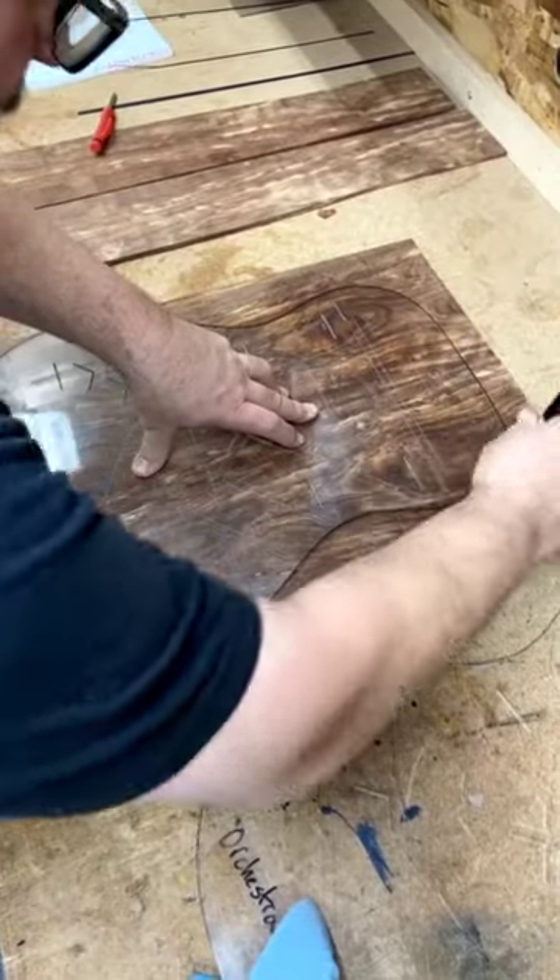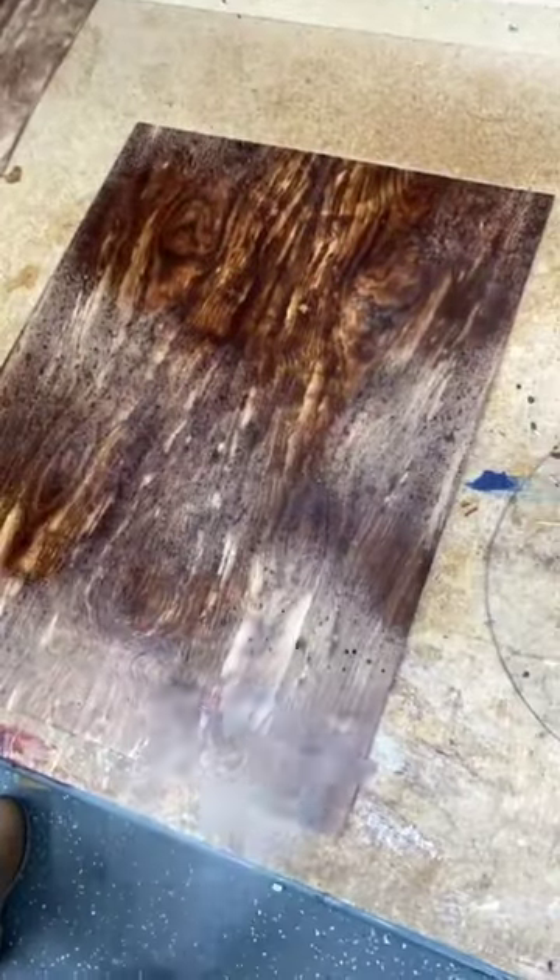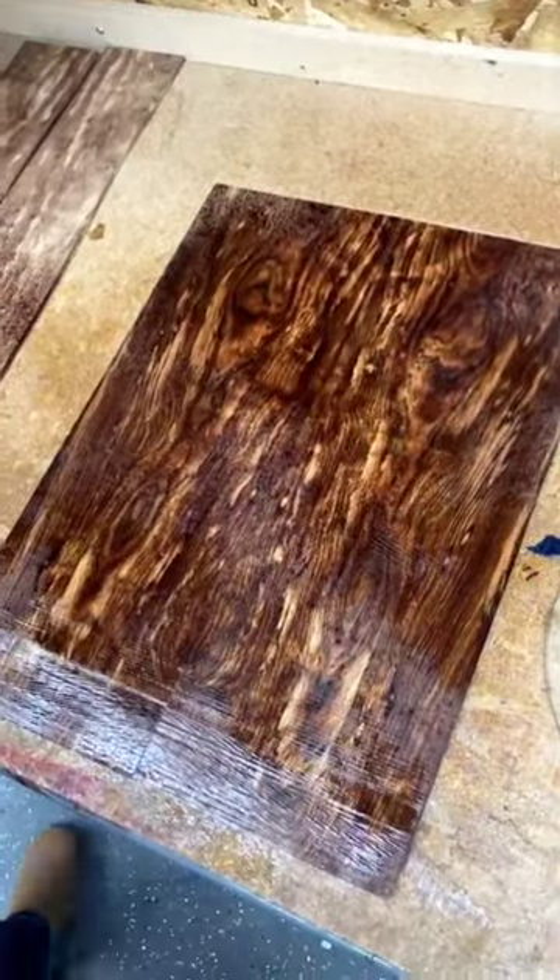The dust from the bark is actually known to be very toxic. We'll spray it down with some naphtha to get an idea of what it'll look like under finish.